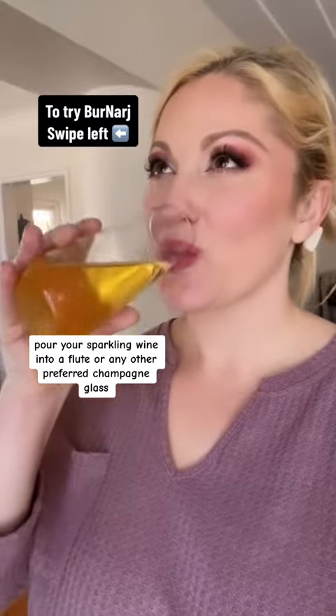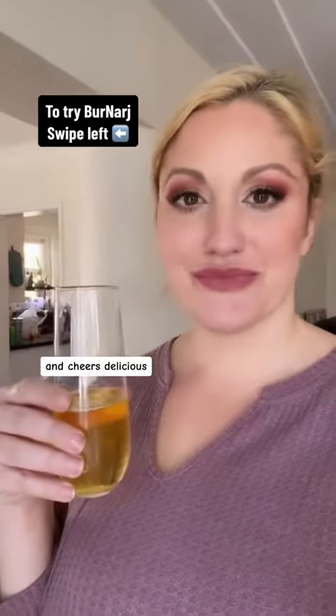Pour your sparkling wine into a flute or any other preferred champagne glass and cheers. Delicious.